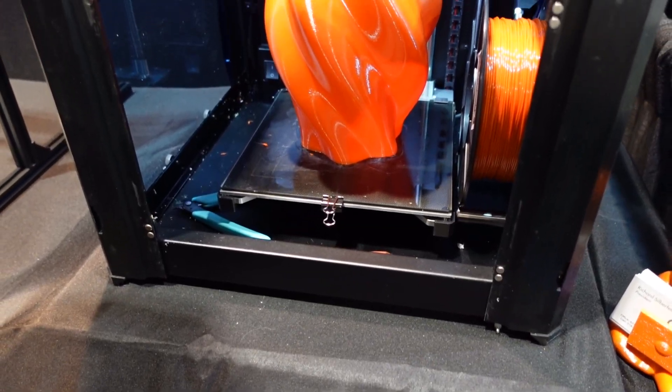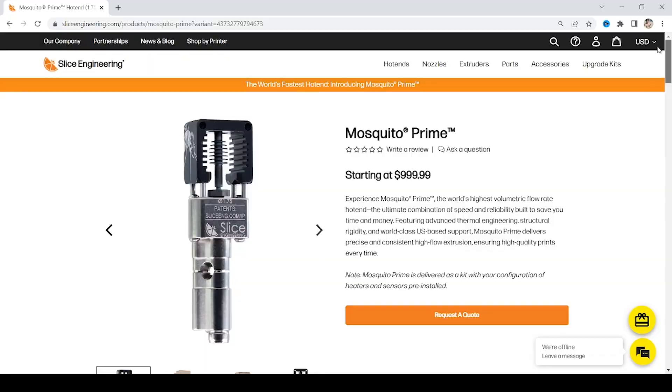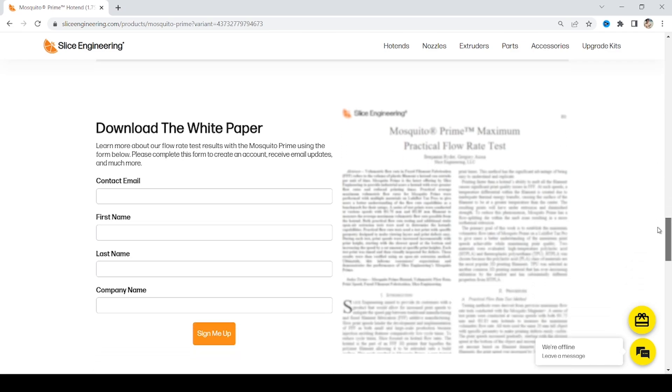Right now this is the fastest hot end in the world in terms of maximum practical volumetric flow rate — 116 cubic millimeters per second, or about half a kilogram an hour of filament. That was with a 1.4-millimeter nozzle printing PLA as fast as we can. We have a full white paper on our website outlining the full testing parameters. We were actually able to go faster, but practically 116 is the figure.